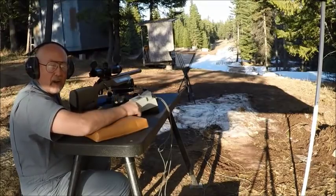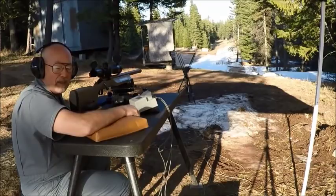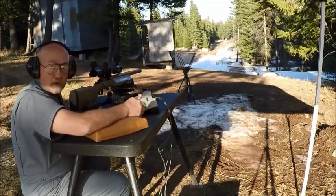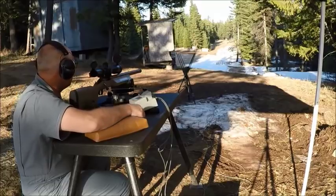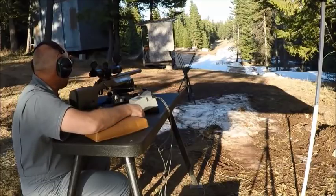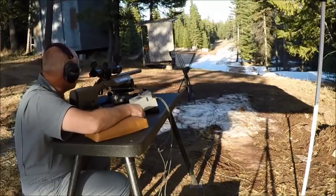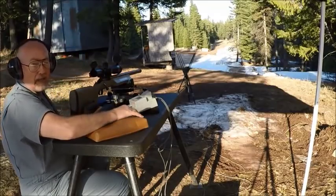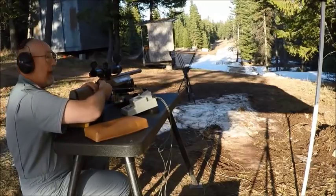Think about it — we've got 195 grain bullets going 3,100 feet per second going through the exact same hole. The actual distance here is about 115 yards. Don't take that target down, don't even touch it. That's going on the wall for sure. Incredible. Absolutely incredible.